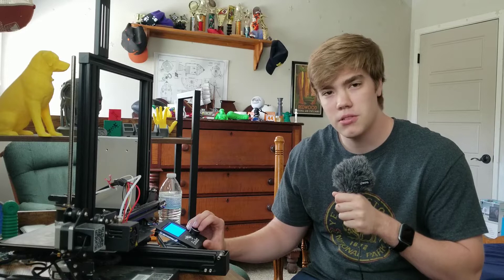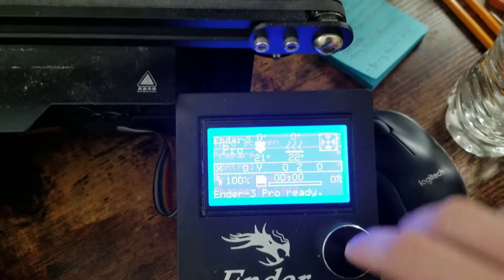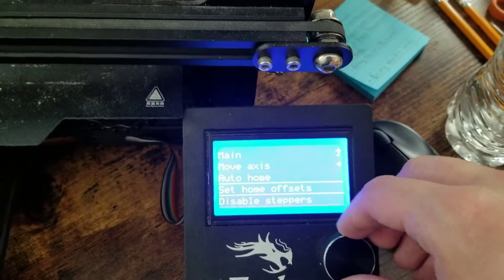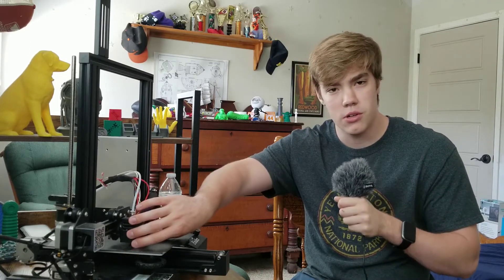The next thing you're going to want to do is go to disable steppers. Right now I can't move anything on my printer — it's all stuck in place. Disabling the steppers makes the motors let go, so if we go into prepare and go to disable steppers, we can now freely move the bed and the nozzle around as we need to. Although be careful — don't move it around too much, you could damage your printer. So just be slow and controlled with your movements. Those are the three basic most important starting steps.